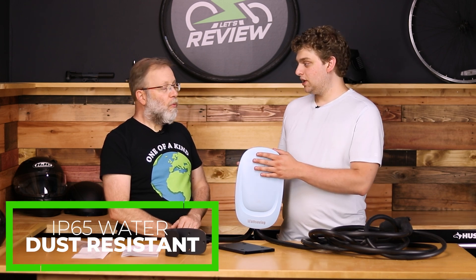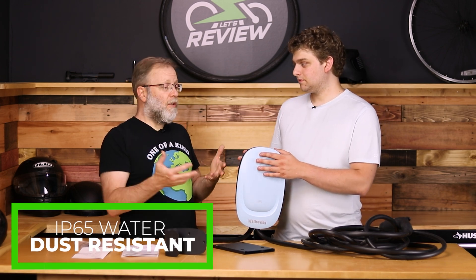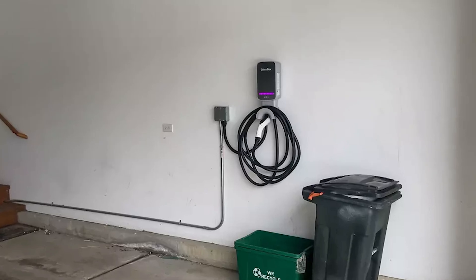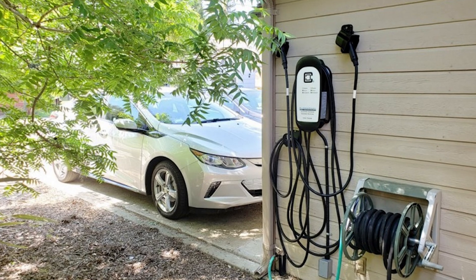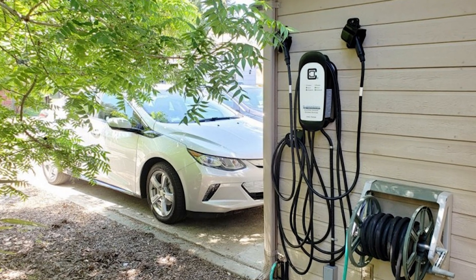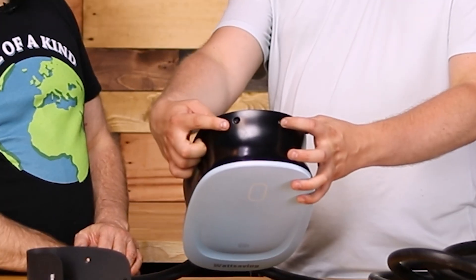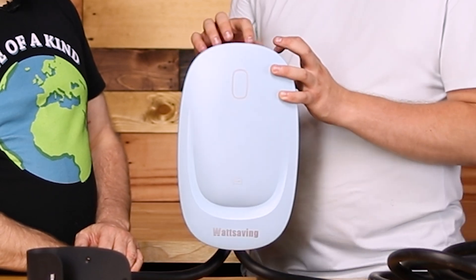Let's talk about the build quality. This is IP65 waterproof — IP67 is higher. This is not something you want to get wet all the time; I would put it under cover. If you're mounting it outside, make sure it's under some kind of roof. Most of the time I'd think this would be inside a garage. The only offending spots are these two screw holes at the top, which look like they'll accumulate water if left out in the rain — that's why it doesn't have a higher waterproof rating.